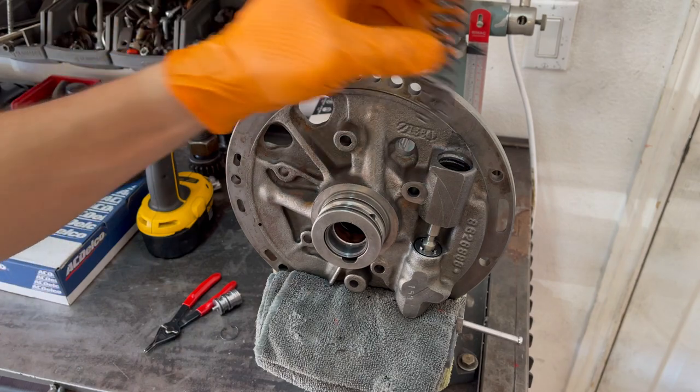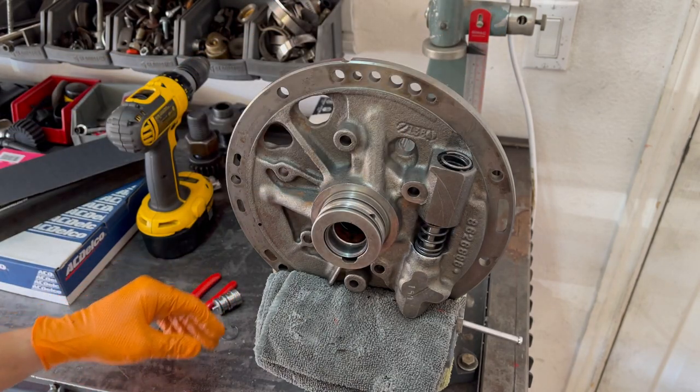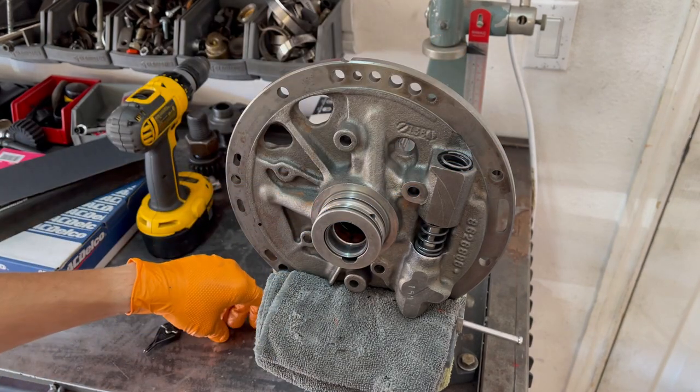If you have to maneuver it a little bit in there, no big deal. It shouldn't be such that you have to use a punch to seat it — it should just drop on in.